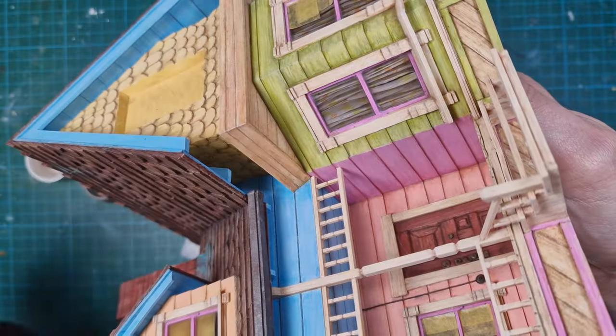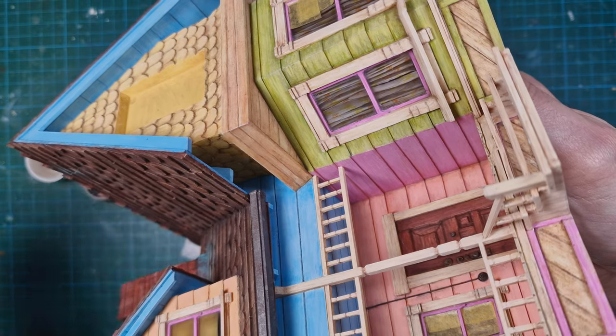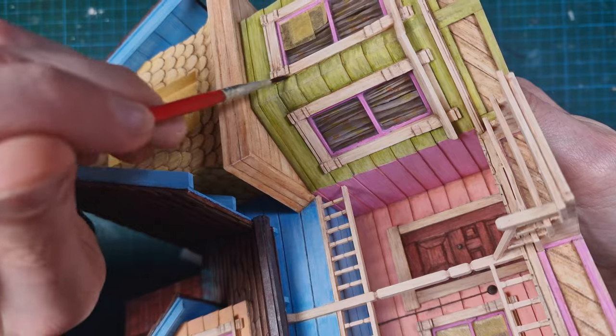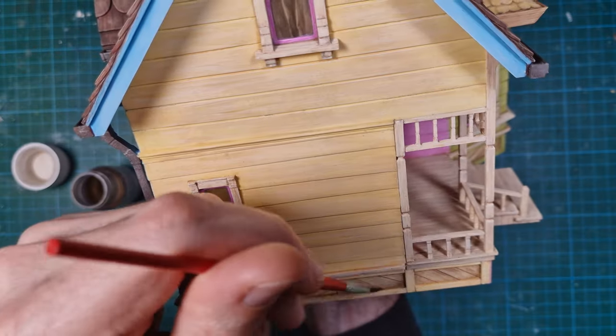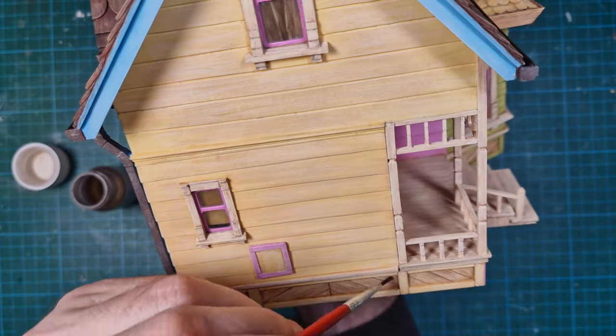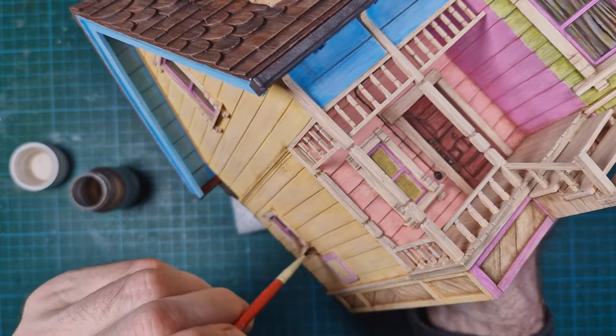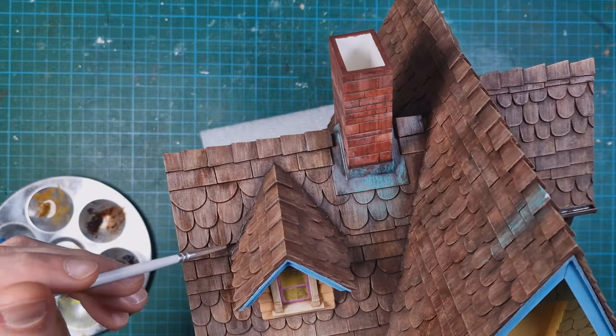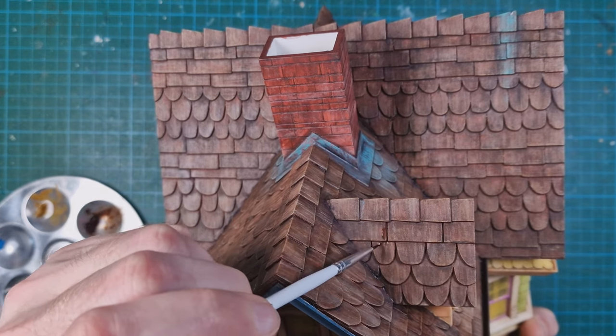Speaking of sealing — this model is watertight because it is built as a custom urn for Nancy, a lovely lady who asked me to build her ultimate residence in the shape of the house from the movie Up. I wanted to make it the best, most complete version of this iconic building. It will stay with her family for generations, so it was a huge responsibility.